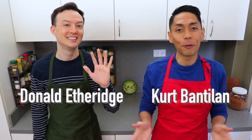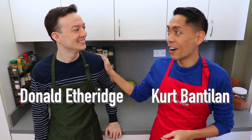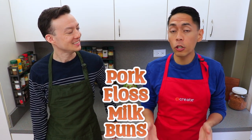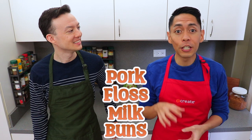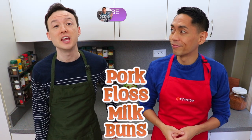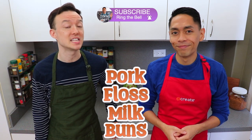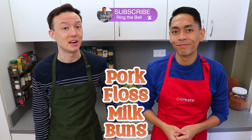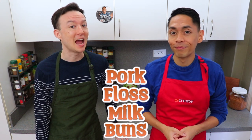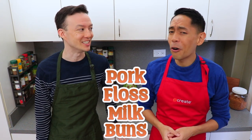Hi everyone, this is Cooking with Kurt. Today, my husband Donald and I are going to show you how to make pork floss milk buns. These are milk buns made using the tangzhong method, then stuffed and topped with pork floss, also called roussang. Roussang is a dried pork which has a light and fluffy texture similar to that of cotton, and was one of my favorite snacks growing up. My mom used to pack it in my school lunches, and I loved it.